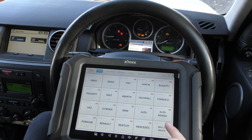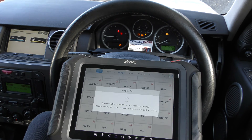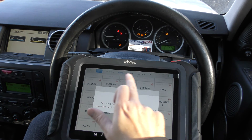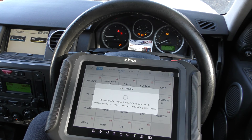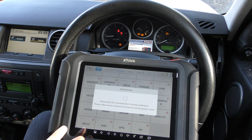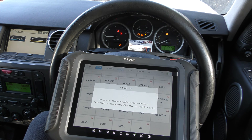All we want is the Land Rover icon. You'll notice it only shows European models here because we're in the European section — there are Asian, American, and Chinese sections as well. We'll have a look at just the Land Rover side of things and see if we can get rid of these warning lights. It does cover a huge range of makes, models, systems, functions, and service functions within these vehicles.